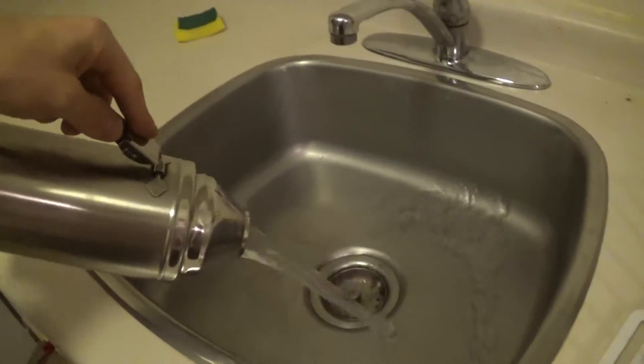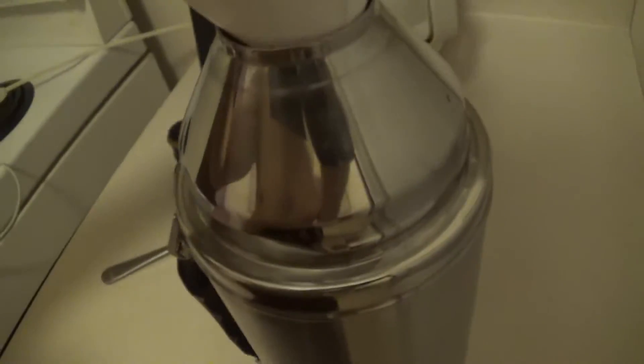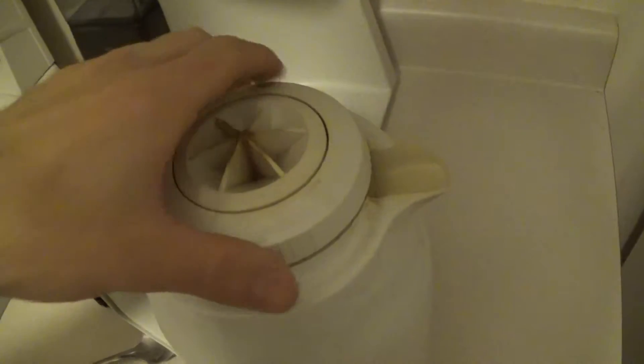It's a 1992 black and legal thermocraft coffee machine. I'm going to show you how it works. I'm going to show you the thermos here. The thermos are good.